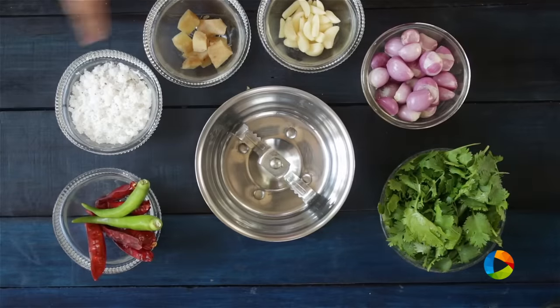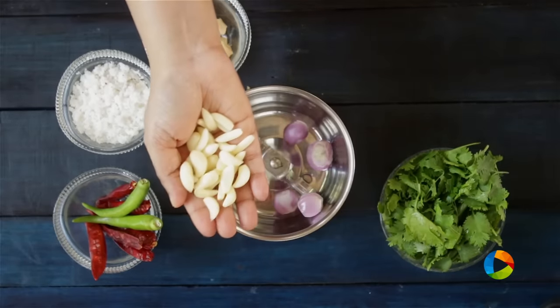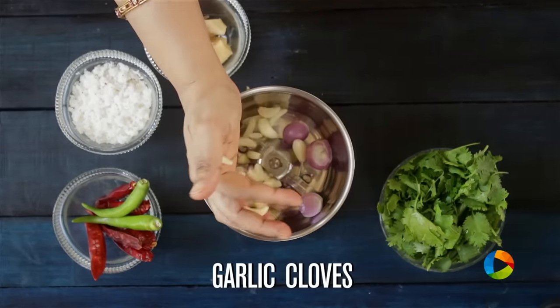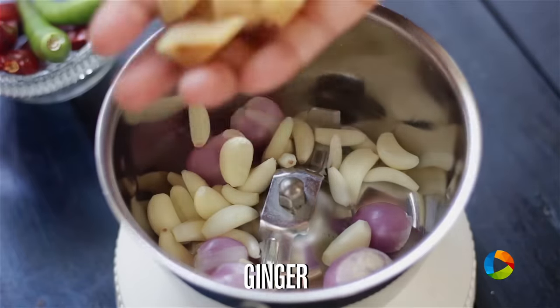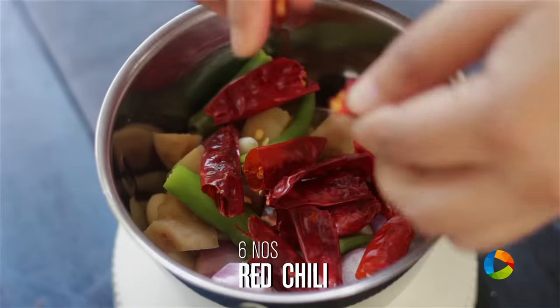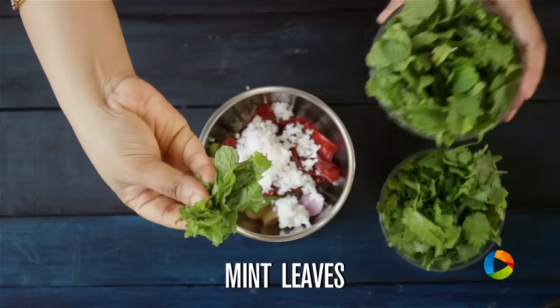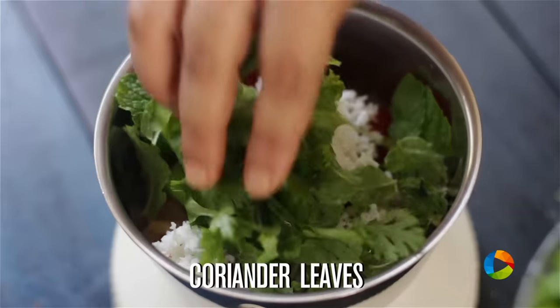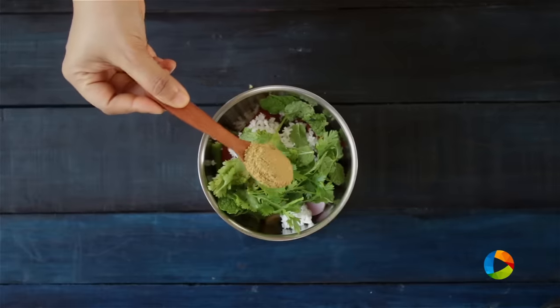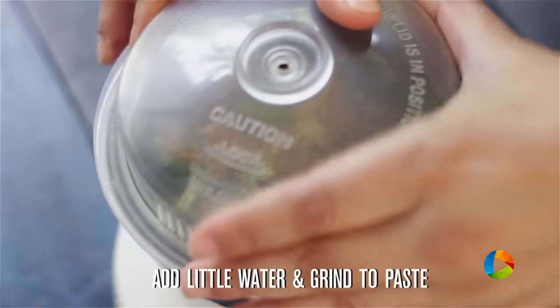For this biryani, I'm going to grind a masala: 6 shallots, small-sized garlic cloves, 1 piece of ginger that's been cut up, 2 green chillies, about 6 red chillies, 2 whole tsp of coconut, a few mint leaves, a few coriander leaves — all for flavouring — and 1 tsp of coriander powder. Add a little water and grind the masala into a nice, fine paste.